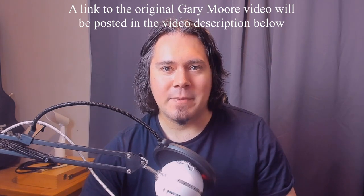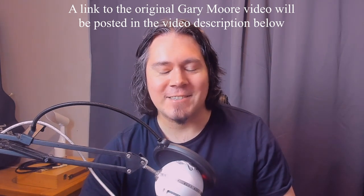Okay, so this has been a long time coming, honestly. It's going to be a step-by-step, section-by-section lesson on Gary Moore's famous intro to 'Separate Ways' on the live blues video. Now let's get straight into it.